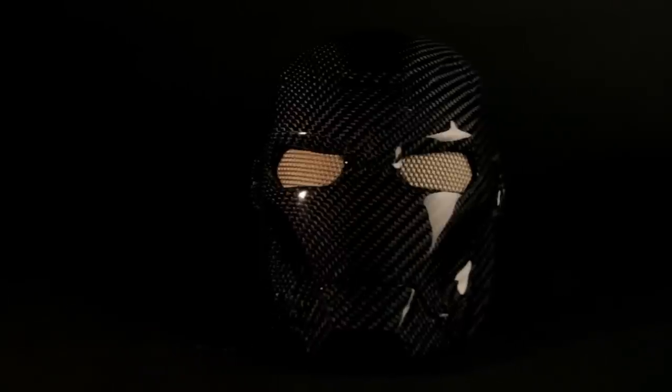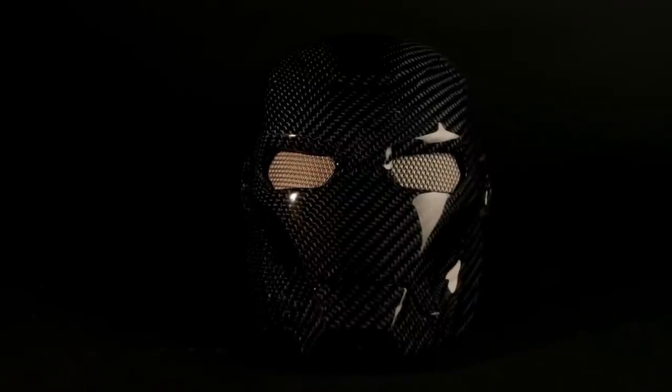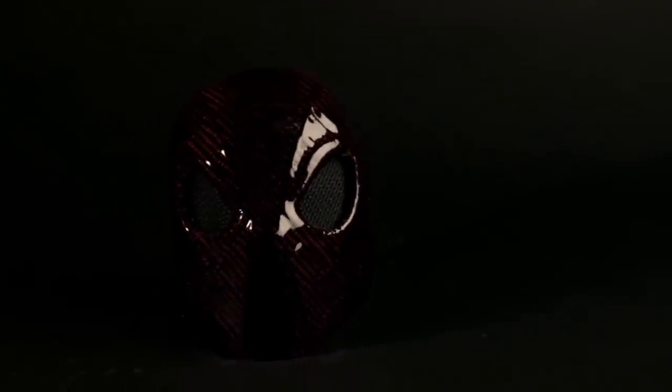This is the final result after painting. A two-component clear coat was added on top, and I added some grids painted in gold. This is the Iron Man mask and the Spider-Man mask - I'll just let you enjoy some shots of the masks.